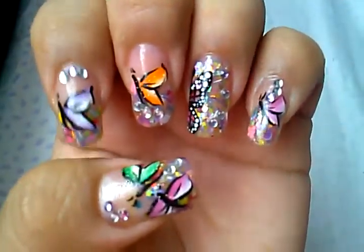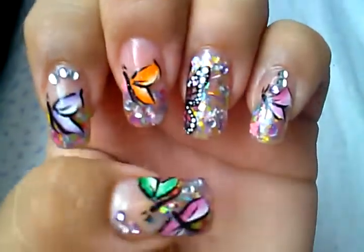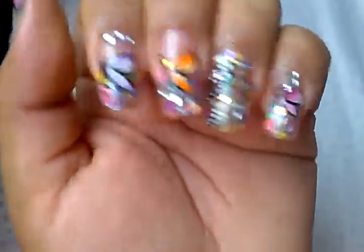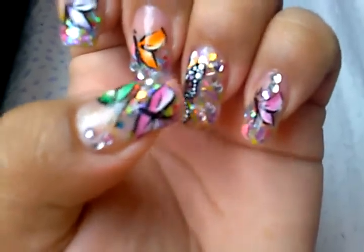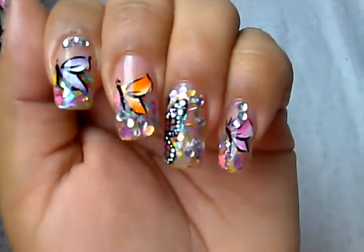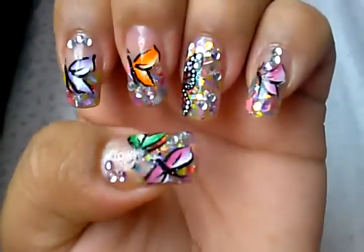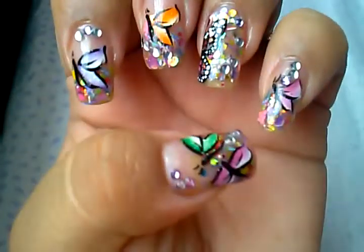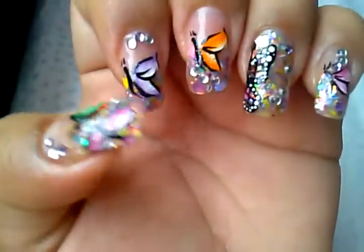Hey guys, this is Main Nail Designs and I'm coming at you with my new nail set I did a while ago — they're already dried. I used our lovely friend Nails by Jen Jen. I used their Butterfly World mix, which is very, very pretty. I used it on all my nails and did a glitter fade on all the nails except the ring finger, where I used it full coverage.